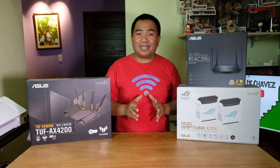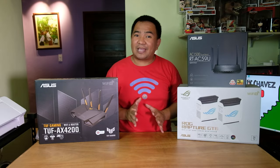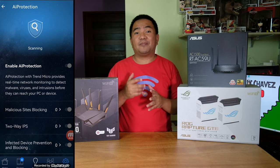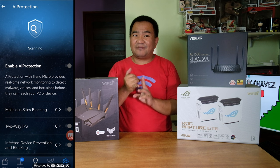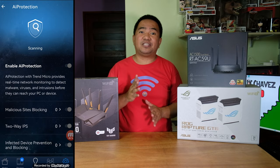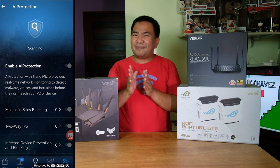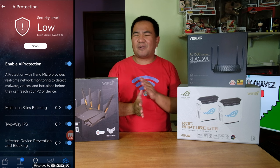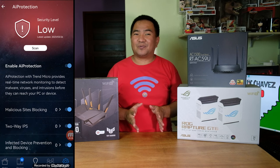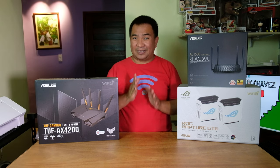Another great feature is AI Protection, which protects your entire AI Mesh network on all nodes using Trend Micro security features — this is actually commercial-grade security. You can enable malicious site blocking, infected device prevention, and two-way IPS. You can also click scan to check where you are currently vulnerable. In my case, my security level is low because I have an easy username, an easy password, and an easy Wi-Fi password.